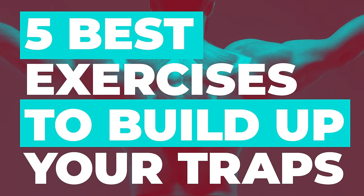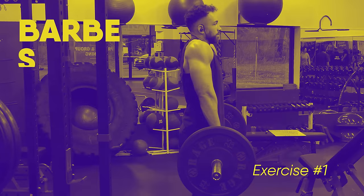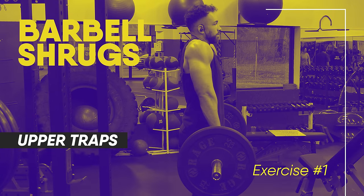By developing your traps, not only will it give you a stronger, more aesthetic looking appearance from the front and from the back, but it'll also help you prevent some very common recurring neck and shoulder injuries. Today, I want to give you guys the five best exercises to build up those traps, starting first with one of the all-time best exercises for your upper traps: barbell shrugs.